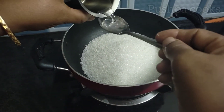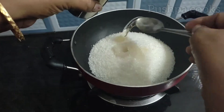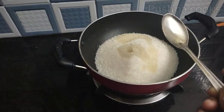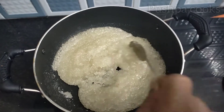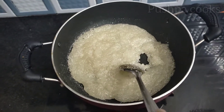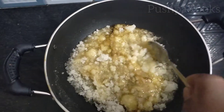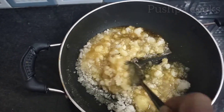1 cup of caramel, 2 cups of caramel. Add 2 spoons of caramel, medium caramel, 2 spoons of caramel.